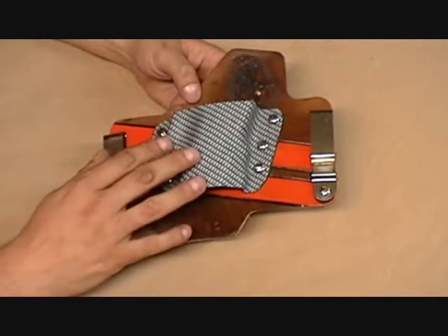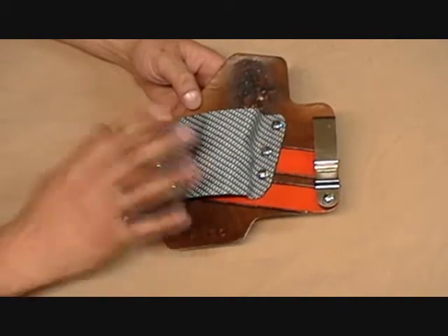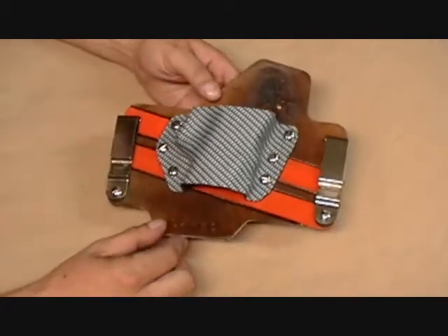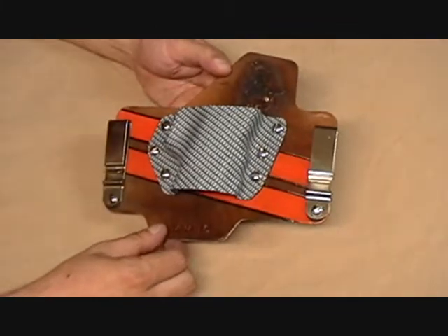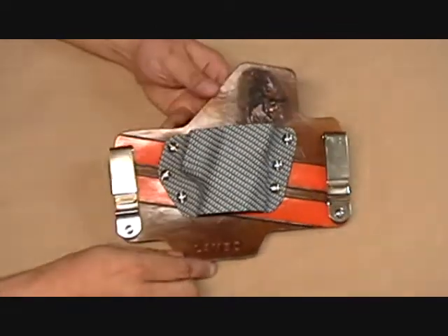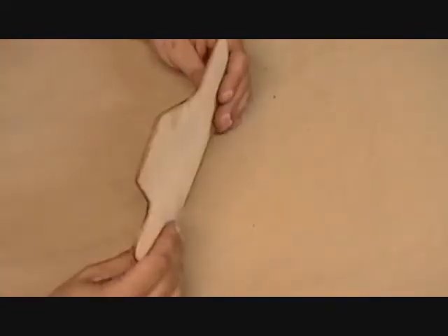We've got a Ferrari model coming out as well. When we post the pictures of these, we'll put the cars with them too. I just wanted to give our YouTube viewers a sneak peek of this cool stuff we've got coming up.